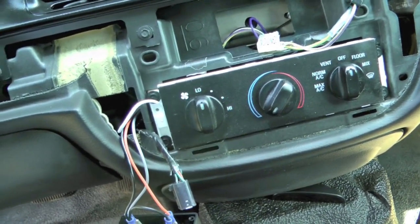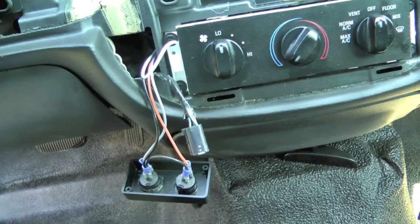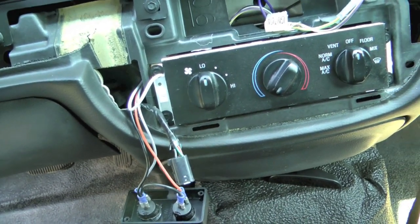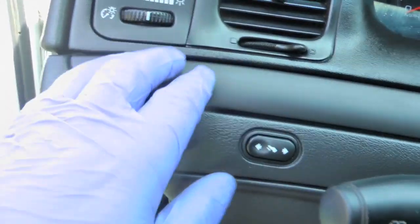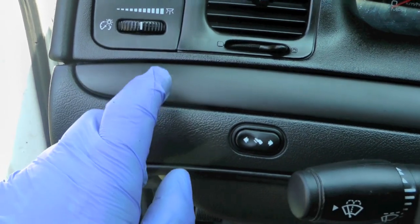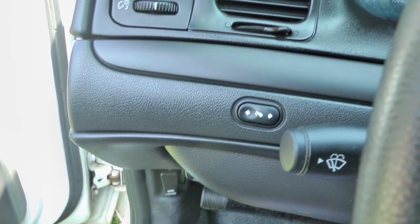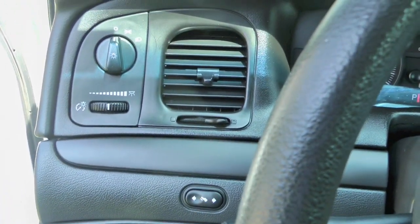I don't want to add holes to this in case somebody doesn't like this setup — later on they can just pull it out and everything will still be intact. The other option is to run these wires across here and have them pop out here, and you could either drill it out here or just leave it hanging. Those are probably your best locations for switches that you want easily accessible.